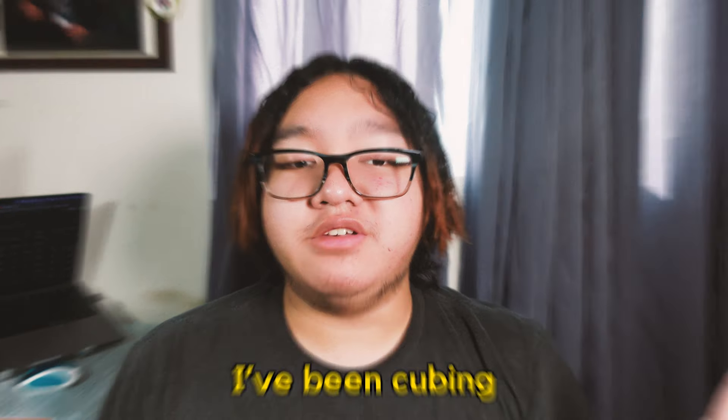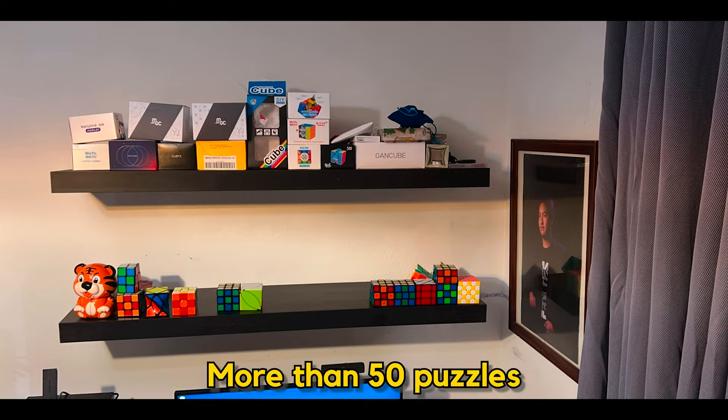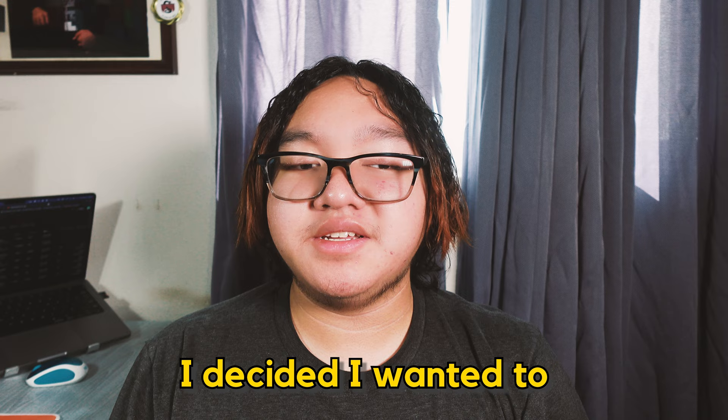Throughout the last five years I've been cubing, I've collected a bunch of puzzles. Last year I had about more than 50 puzzles, but this year, since a lot of cubes have been released especially by Moyu, I decided I wanted to go over my collection once again. Let's get started.